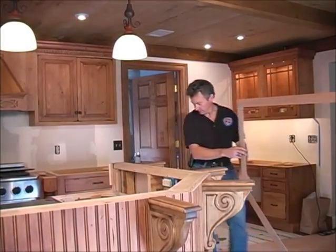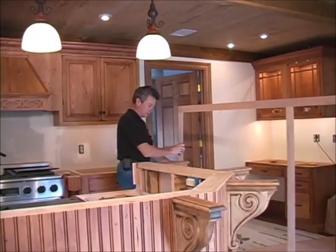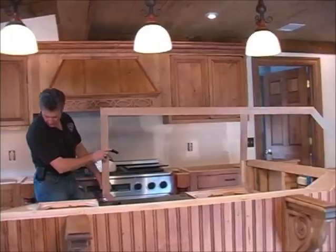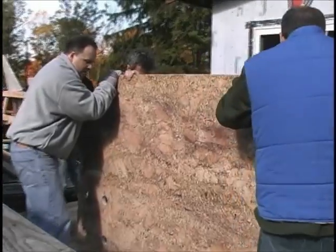Remember to treat the template as if it's a piece of stone. Stone will not bend, so make sure you keep the template straight and stiff. If there are any obstacles in the way, now is the time to find out.